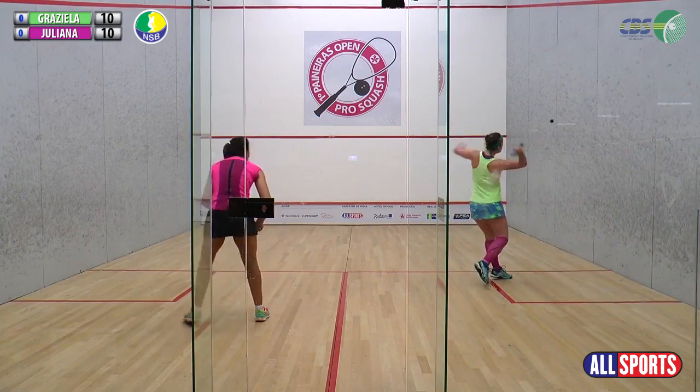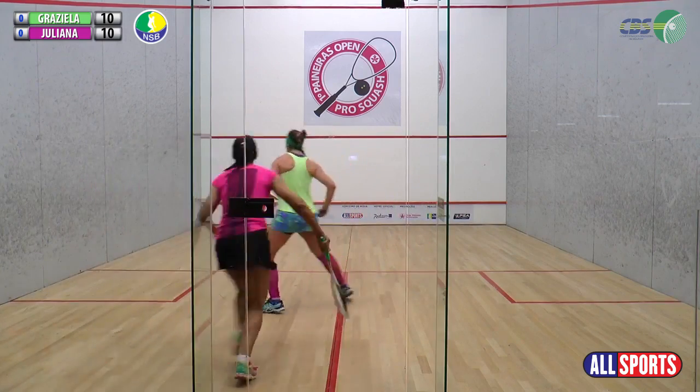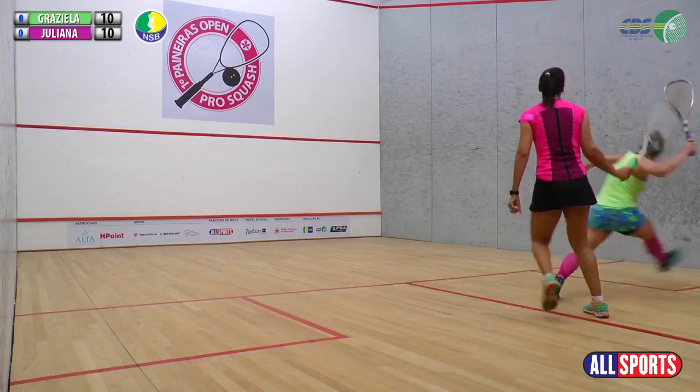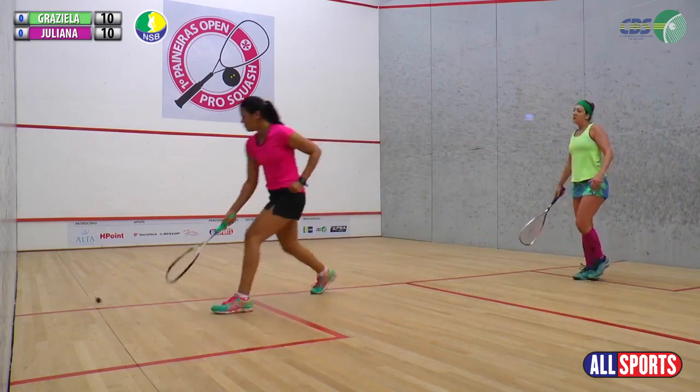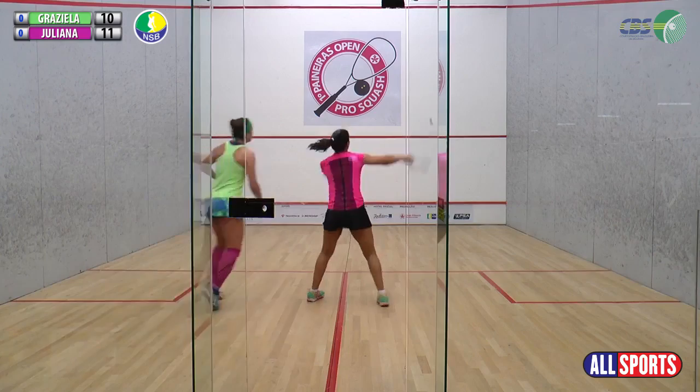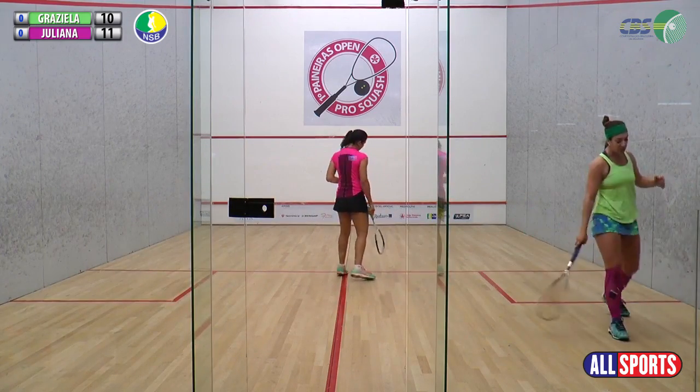Troca. E a Grazi. É isso aí. Bora. Mas, é como o Bruno falou, o jogo está bem equilibrado.